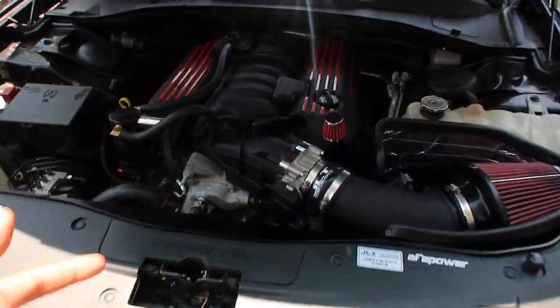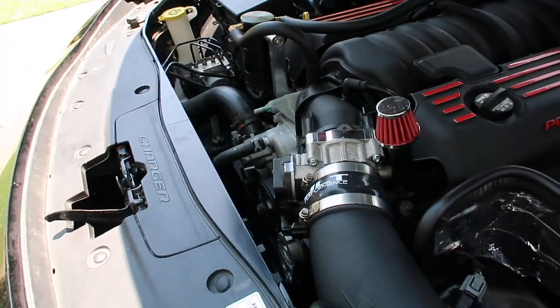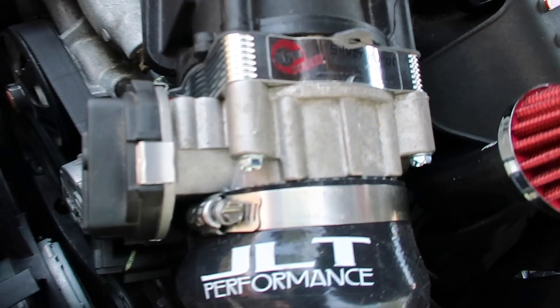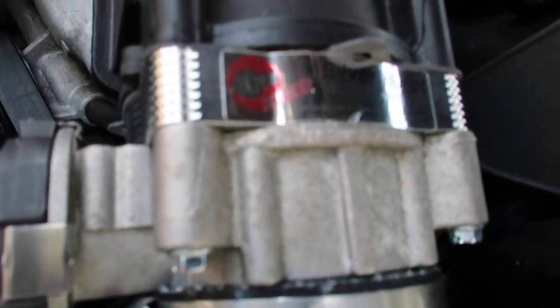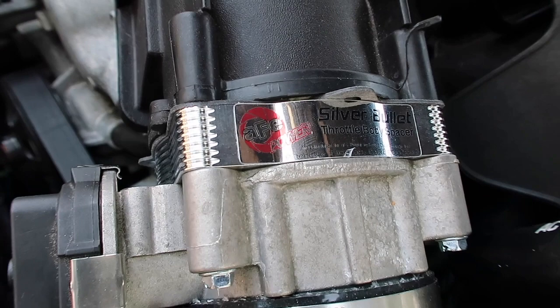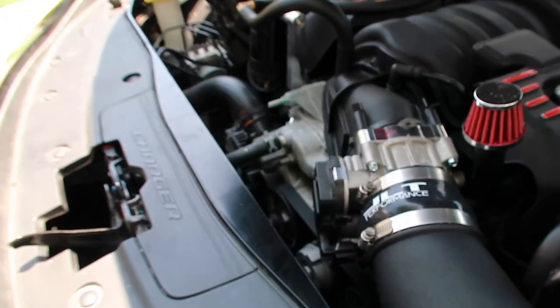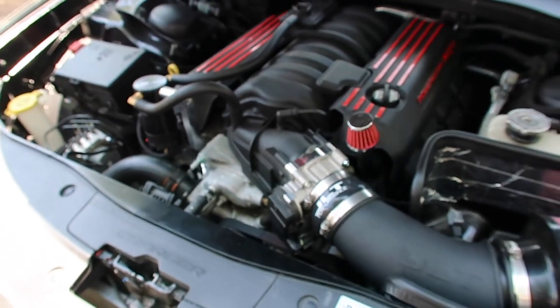The next thing is this right here — the AFV Power Silver Bullet throttle body spacer. I got this off of fasthemis.com and I'll make sure I drop the link down below so you can see where I got it from.